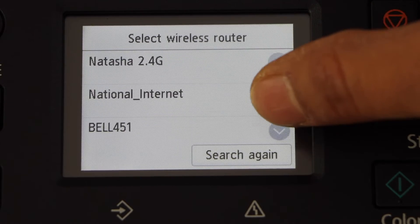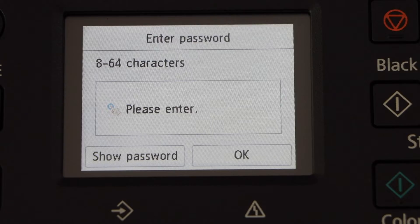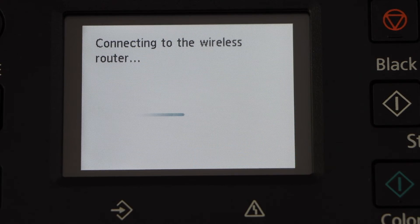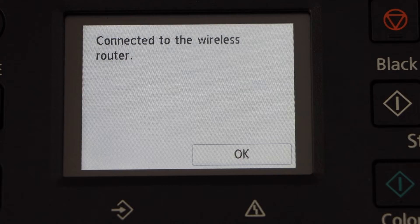Scroll down and look for your Wi-Fi address. Select your Wi-Fi network. Enter the Wi-Fi password. Press OK to apply. The printer is connected to the Wi-Fi network. Press OK.